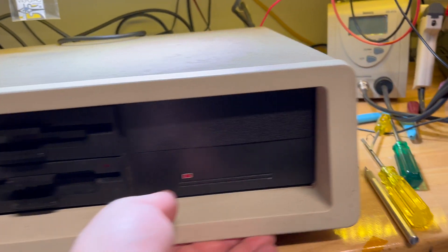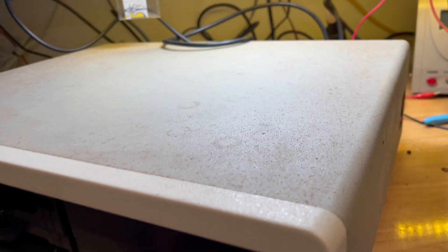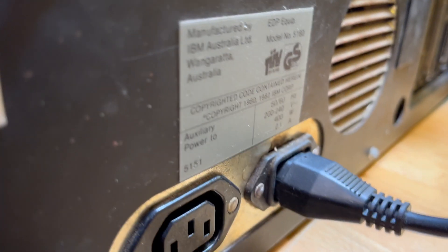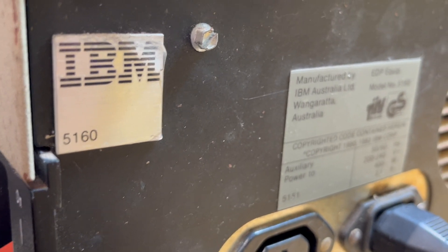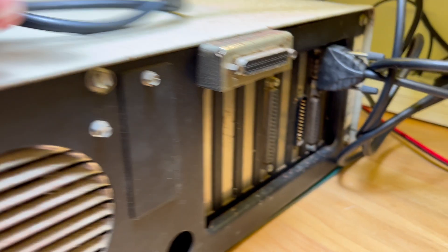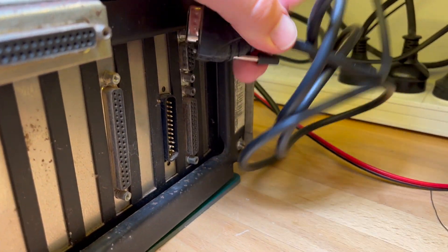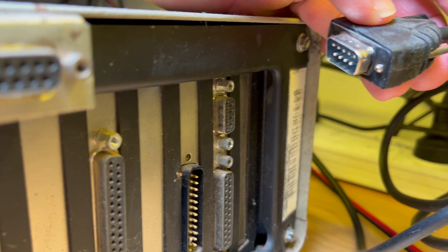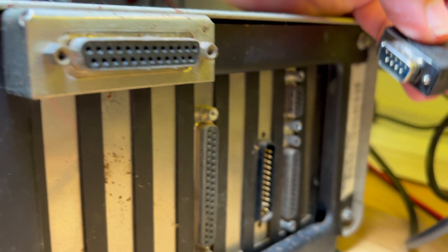So I've had this for a while and I thought it would be cool to have an original IBM - then of course it's so bloody heavy. This is an Aussie one obviously, 5160, pretty standard on the back. I did have this cable and just tried it out, but I'm not sure what the pin-out is and nothing came up on my little CGA to VGA converter.